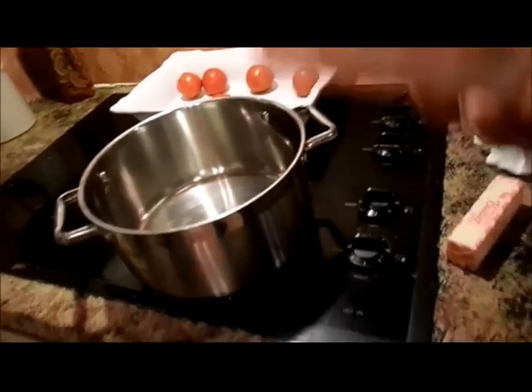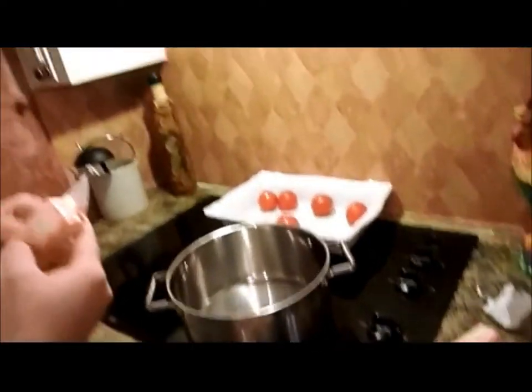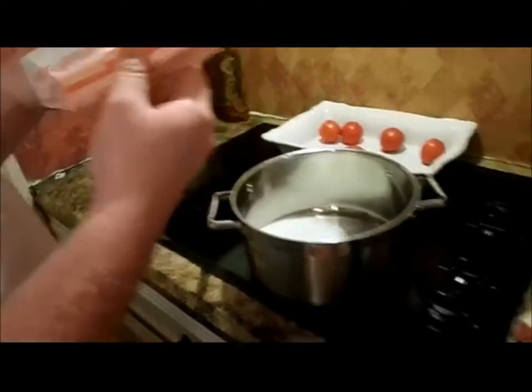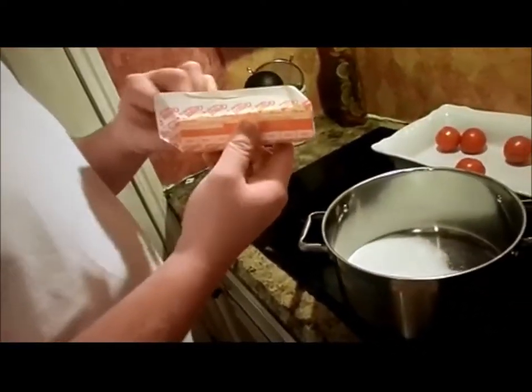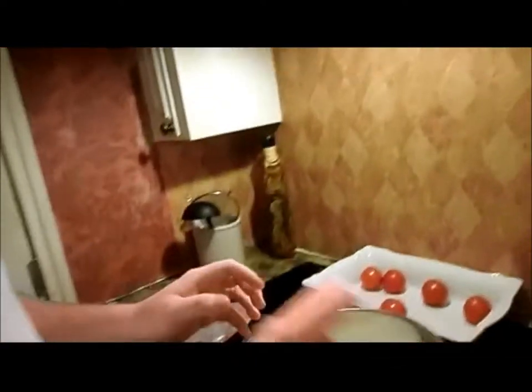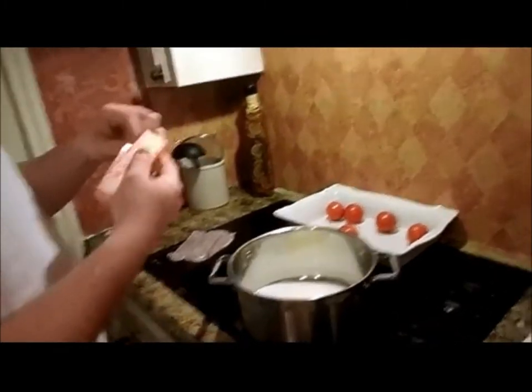All right, we're gonna put the butter in the pan — the butter, the milk, and the sugar. I'm measuring out some sugar, two cups of sugar. We need the cocoa too. I need to go pin my moppy hair back. Got the cocoa.